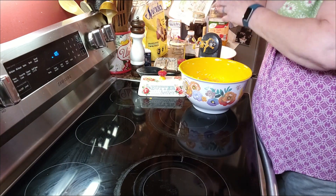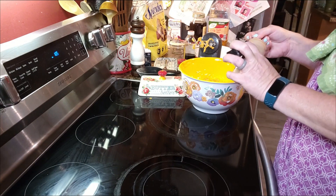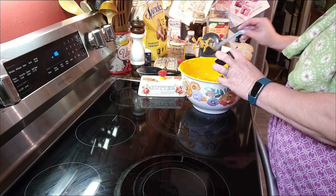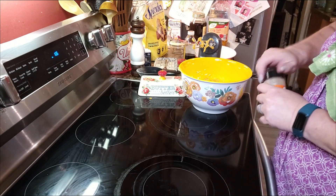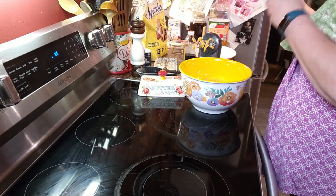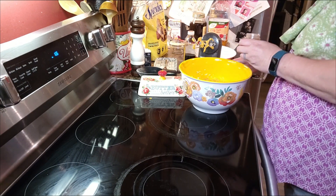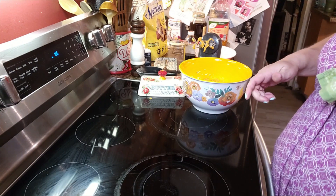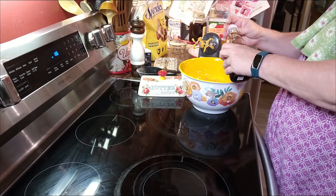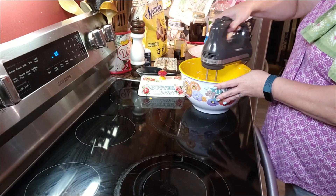I am using a half teaspoon of cinnamon — just a little more of that. Once a little more sugar. I'm using a half teaspoon of nutmeg. I love nutmeg too — it just smells so warm. And a teaspoon of vanilla — we're just eyeballing that. And then we're going to take our mixer and mix this all together.